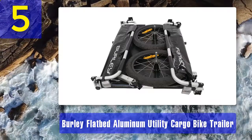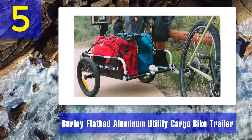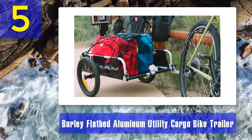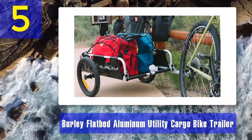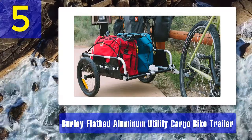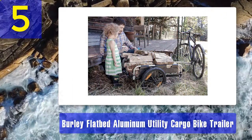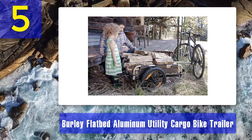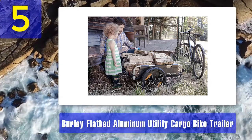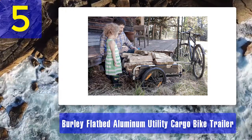It is a great trailer for carrying heavier things on an extended camping trip. The trailer is quite stable, so you wouldn't need to worry about it getting ruined on the road. We recommend purchasing the dry bag along with this trailer. Pros: lightweight aluminum body, can carry up to 100 pounds, quick-release wheels, easy to store, versatile. Cons: wobbles when empty, costs a little more.